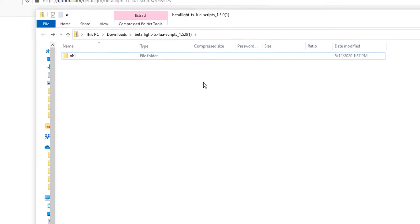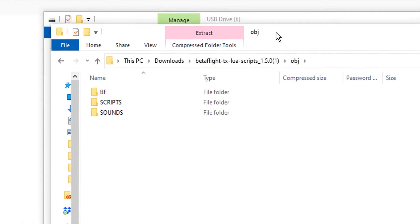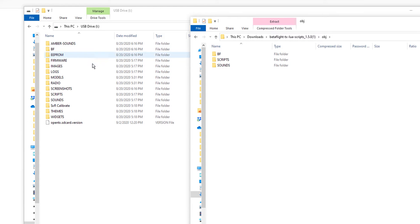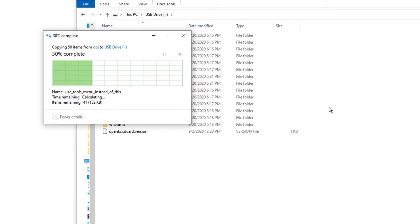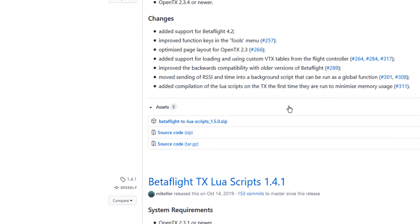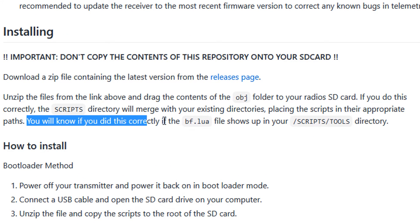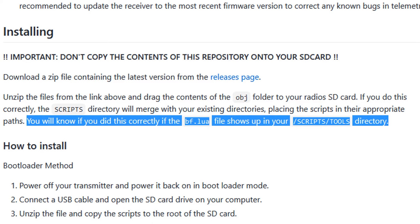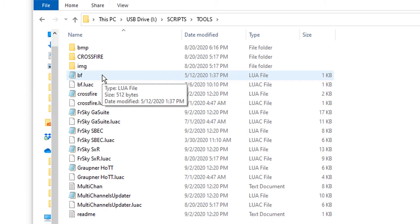Once you unzip it you'll get a folder called obj. Click on it and you'll get some folders that make more sense. What we want to do is take this — here is the root directory of our SD card, which is plugged in via USB — and grab all three folders and copy them over. The directions from GitHub say we'll know we did it correctly if the bf.lua file shows up in Scripts/Tools on the radio. Let's pull that up — go to Scripts, Tools, and there's the bf file, so we know we did it correctly.